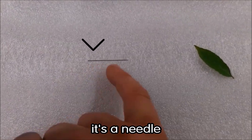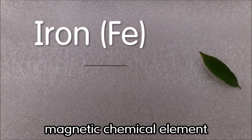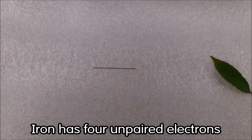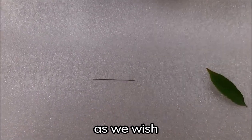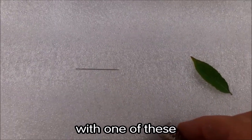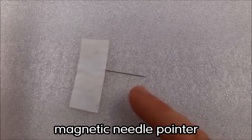The secret is inside the sewing kit - a needle. This needle is made with iron, and iron is a magnetic chemical element. Iron has four unpaired electrons, which means they're free to be manipulated as we wish. We can manipulate those electrons to point in the same direction using a magnet.